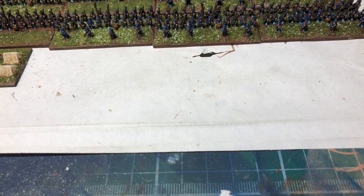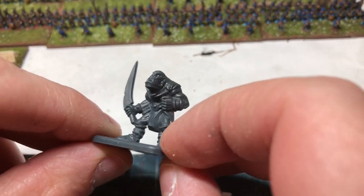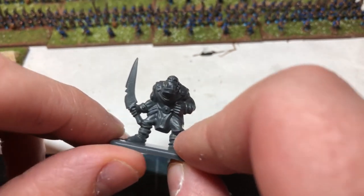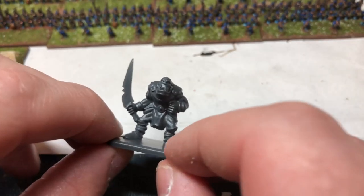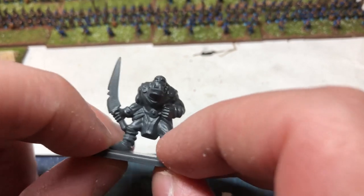Hi guys, welcome back to the channel. A little update on my progress with the Oathmark project. Fairly recently I got a load of these guys come through the post — extremely cheap, about 20p a model, very HeroQuest-esque. These are going to form pretty much the basis of my army. I've got three variants: guys with swords, some spearmen, and some bowmen.